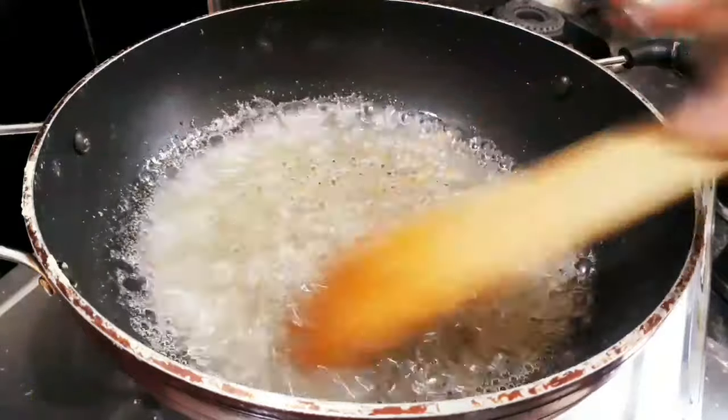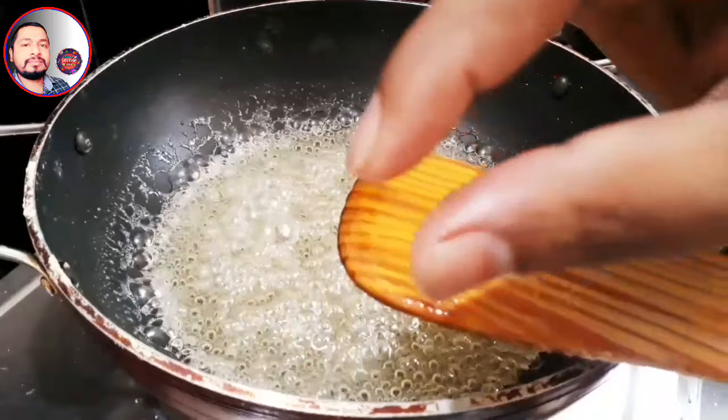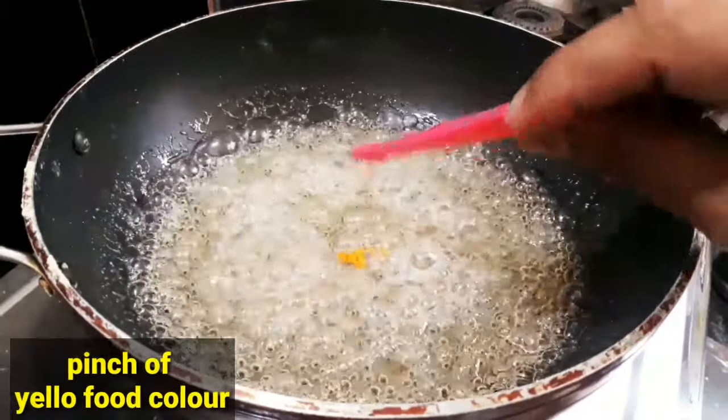Add 1 cup of water with this and another one. As we add the curry, this is first to bring in on a high flame. Remove the fresh rice — it's hot water.